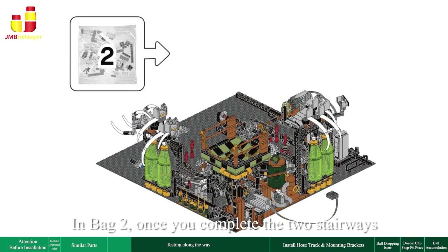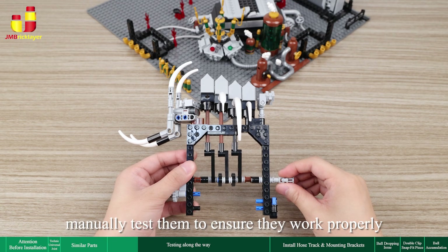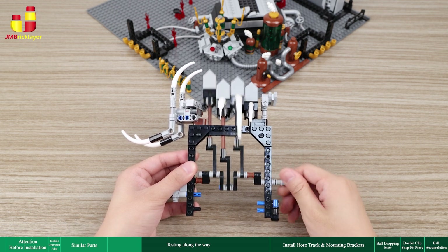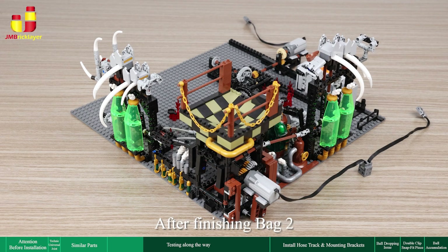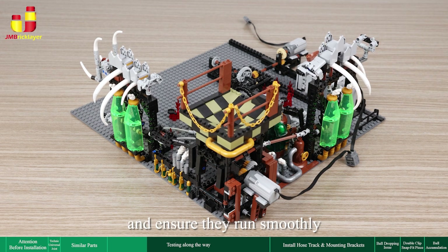In bag 2, once you complete the two stairways — bag 2 step 11 and bag 2 step 51 — manually test them to ensure they work properly. After finishing bag 2, turn on the power to test both stairways and ensure they run smoothly.